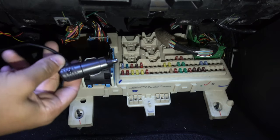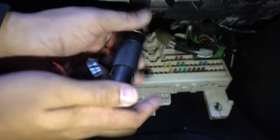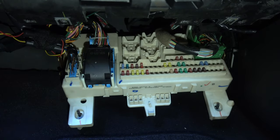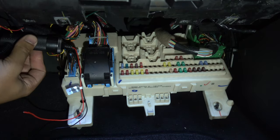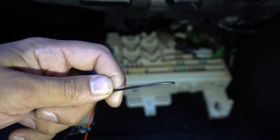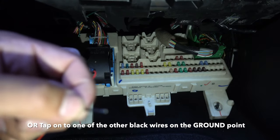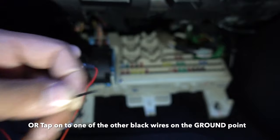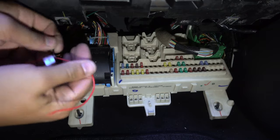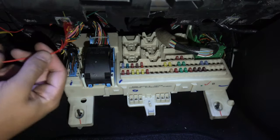We've run our wiring down through the kick panel and gotten it to the fuse box. Get that female plug, plug it in, and put some tape around it. Right over here there's a factory loom, so you can zip tie it to that factory loom. The black wire needs to go to ground — we saw a good grounding point on the body. Put a ring terminal on it, undo that 10 millimeter nut, and connect your ground wire.